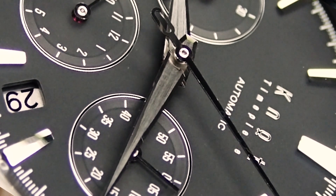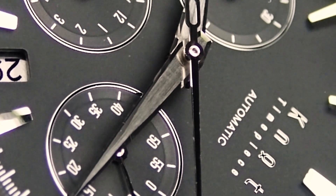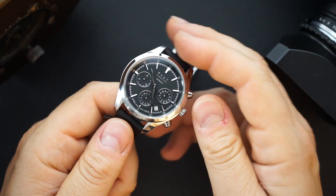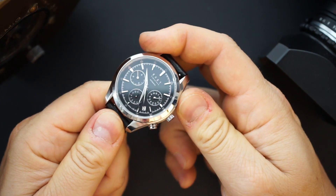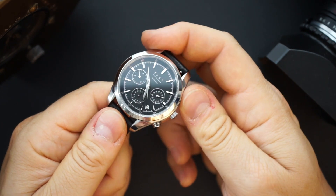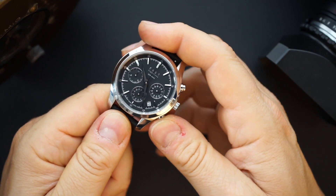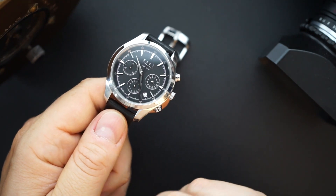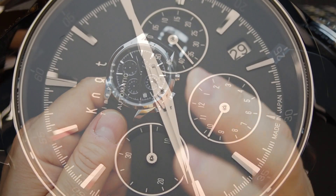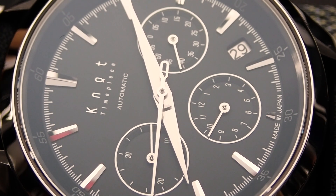Of course this is a chronograph, so you get very good action from the Seiko column wheel and vertical clutch movement. I have it running — really sharp, nice action on it. And it resets perfectly to 12 o'clock. It's a really nice setup on this watch. No lume, because this is more of a dress watch.